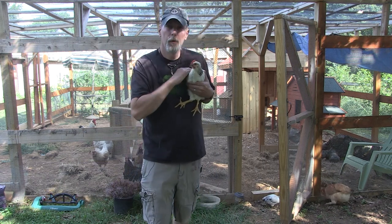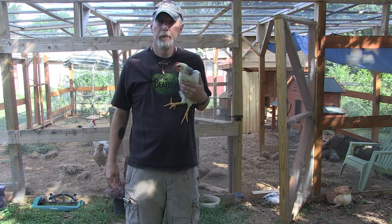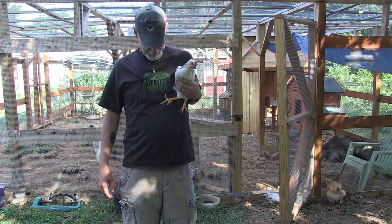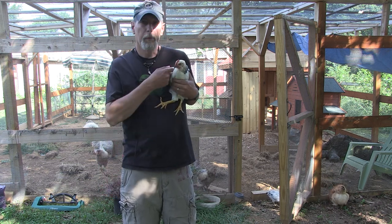Hey everybody, so this is Pip. That's not for you. He's gonna be angry.